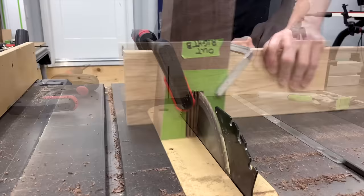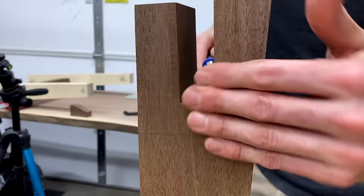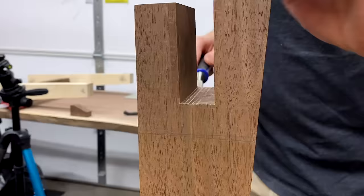These legs get a double taper, but before I could make the taper on the inside of the leg, I needed to make the T-bridle joints on the legs and the top stretcher. This was a three-and-a-half-inch deep cut, so a dado stack wouldn't work here, so I established my outside cuts, chewed away the waste, and then cleaned up the bottom with the chisel.